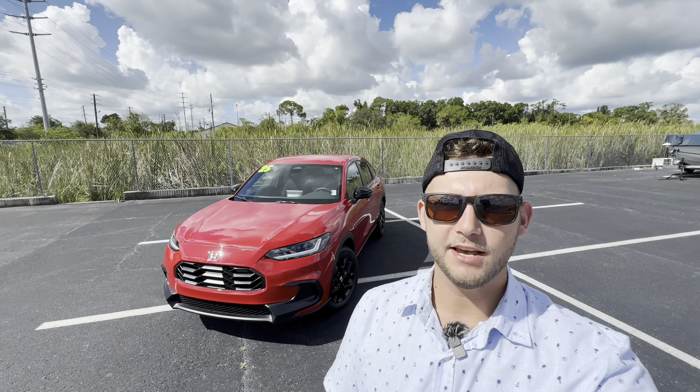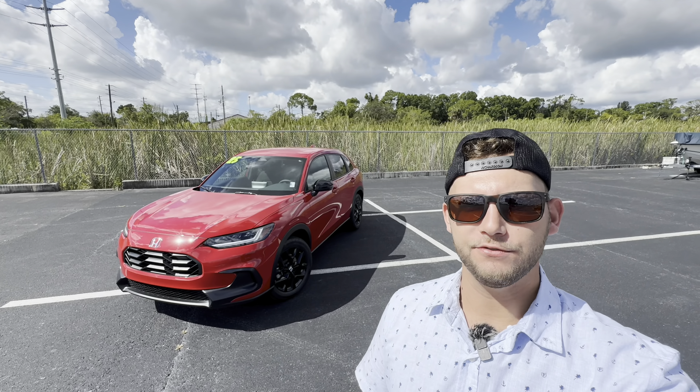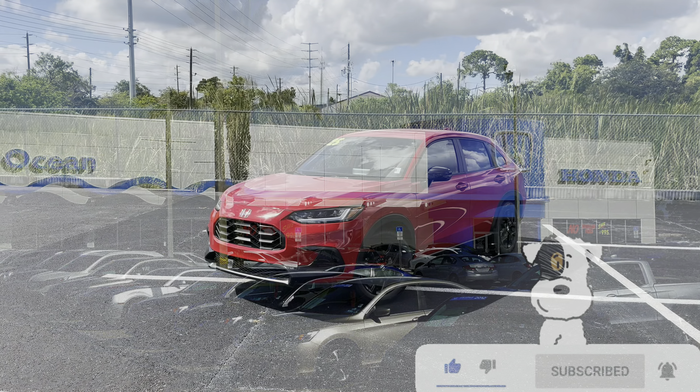Hey guys, Willy here with WTF Car Reviews, and today we're reviewing the all-new 2025 Honda HR-V Sport. Big thanks to Joe and Alex at Ocean Honda in Port Richey, Florida for helping make this review possible. I'll leave a link to their inventory below, and if you're looking for a new car, SUV, or truck in the Port Richey-Tampa area, I would definitely recommend checking them out.